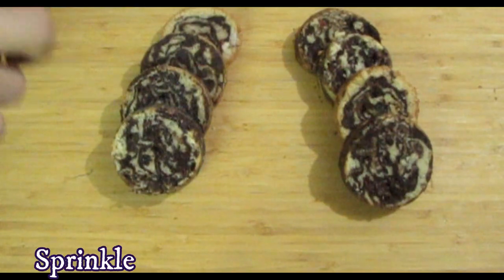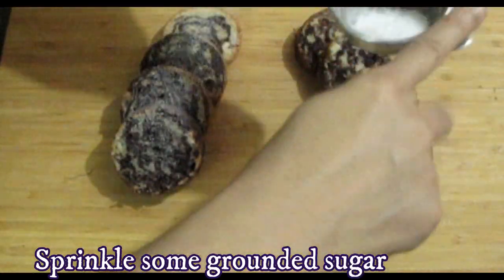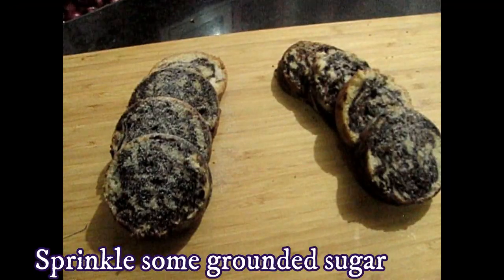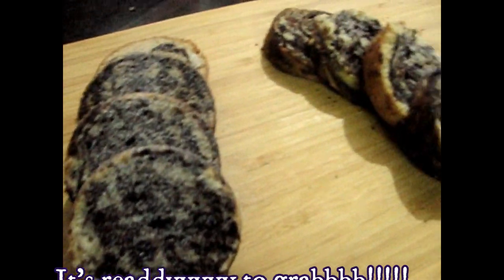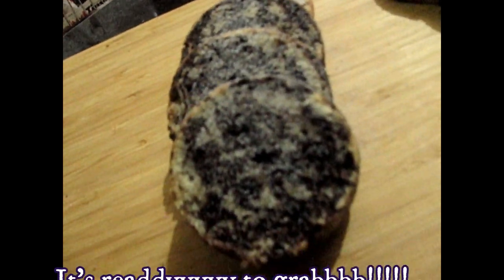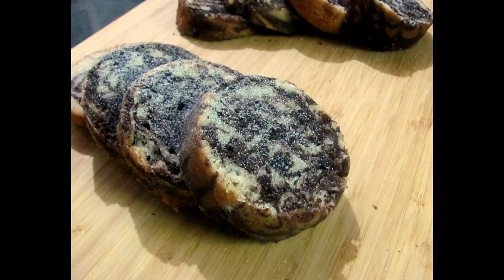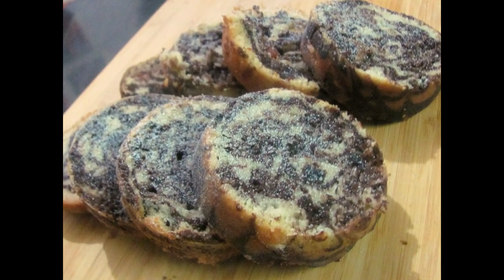Now we will cut it in slices. I will tell you how to cut it from this way. Look at this - I will sprinkle some ground sugar on it using a strainer. Our cake is ready. Thank you so much for watching my video - if you like it, comment, share and subscribe. Thank you so much.